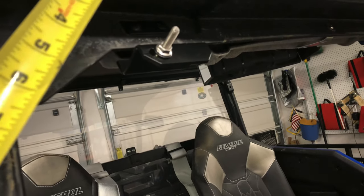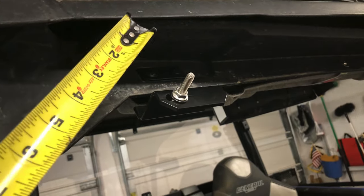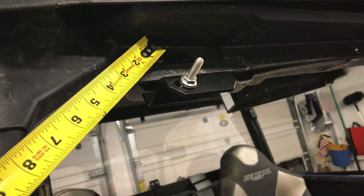I did not have to remove the roof per the instructions, because I had the earlier windshield on and it used these same holes, so these were already drilled out.